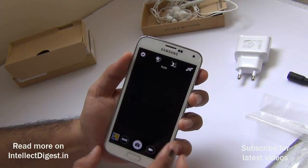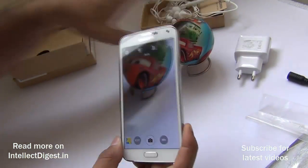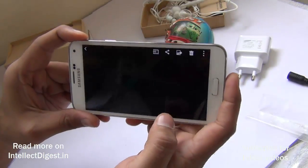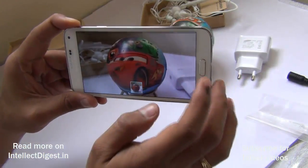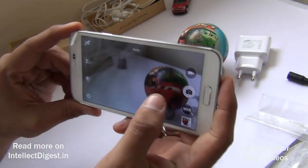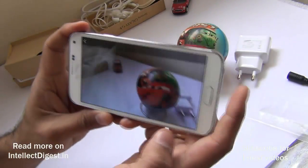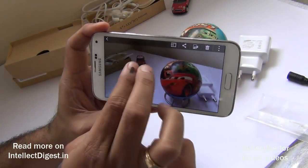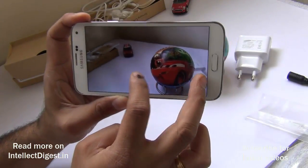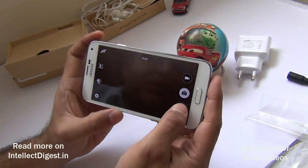The camera is known for its fast focus — as soon as you aim at an object and click, the shutter is fast and the focusing is very sharp. It also offers selective focus: place two objects at some distance from each other, tap one, and the phone focuses on that object while blurring the background. For example, tapping the car keeps the car in focus while the ball is slightly blurred, and vice versa — demonstrating the power of the selective focus technology.